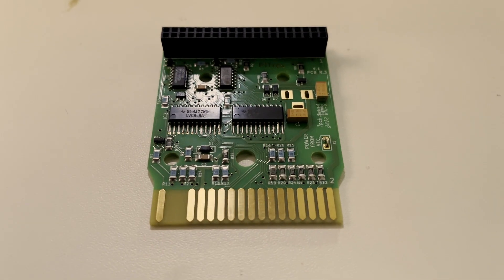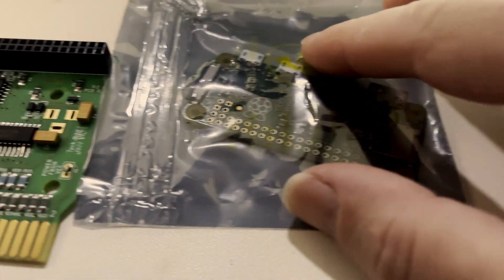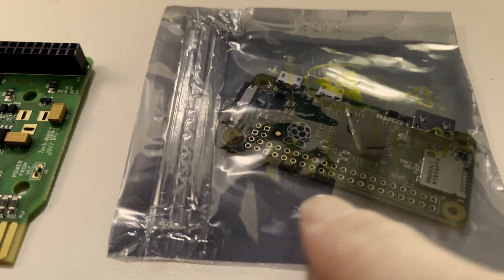We need to fit the Pi Zero with the 40-pin header that sticks right on top of this, so it makes it a bit of a 69. And then we will create the SD card image with the games on there. So let's jump in. This is the Pytrex and on top goes the Pi Zero, and we will drag solder this header on there.